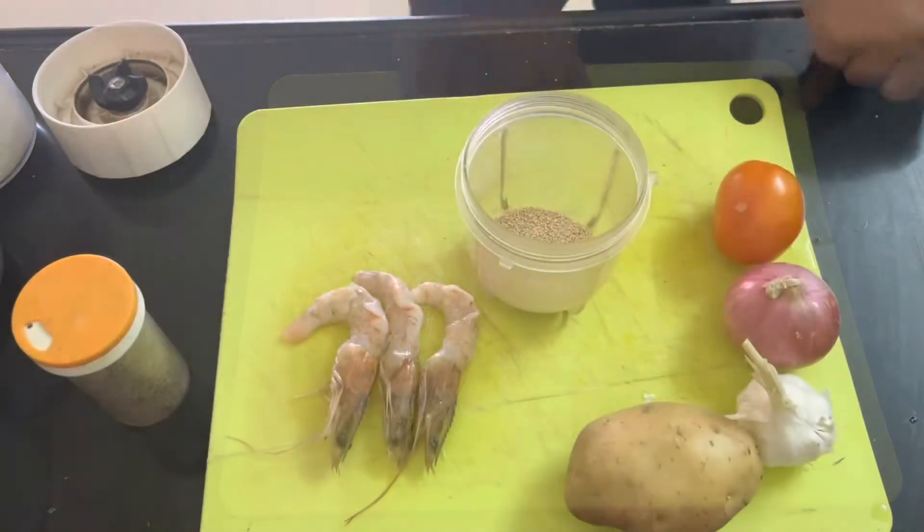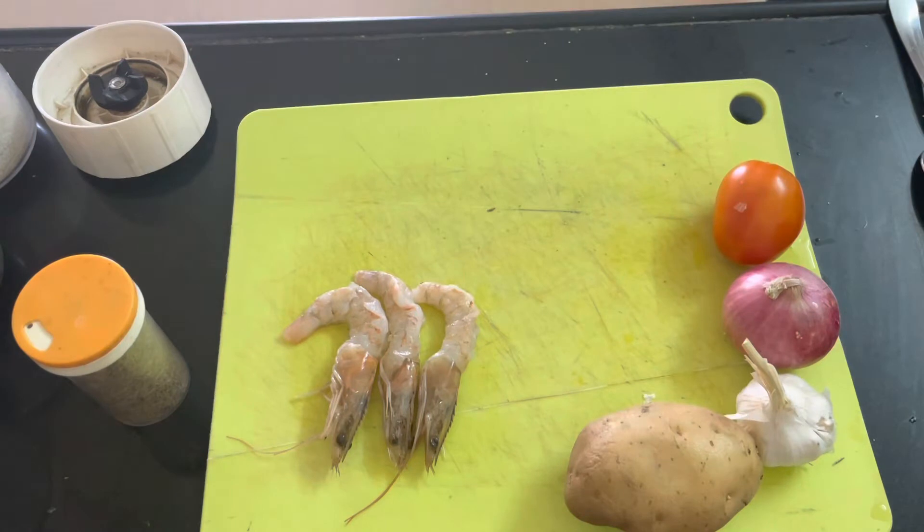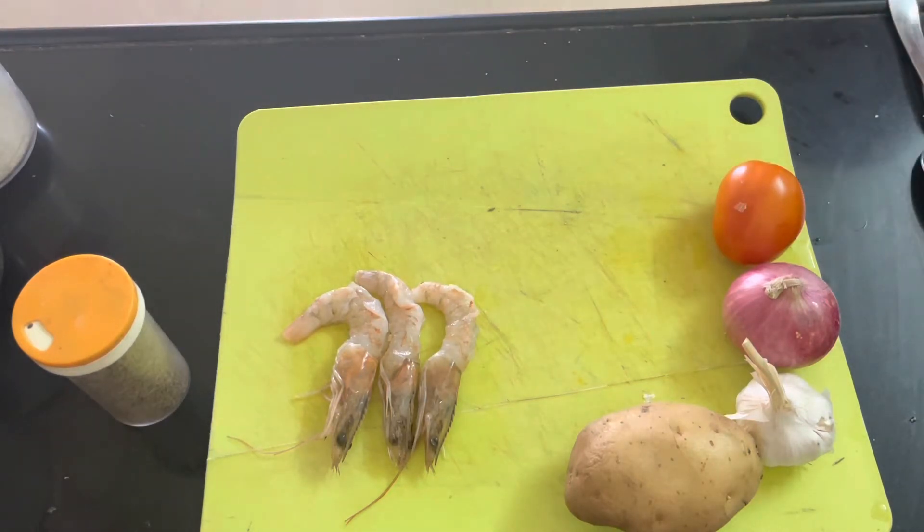My father forgot to tell you the ingredients, so the two most important ingredients are prawns and posto — also called poppy seeds — and a small onion, a bulb of garlic, a tomato, a potato, and jeera.